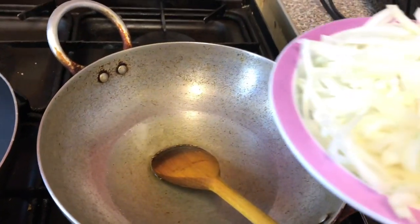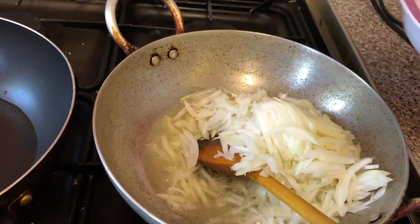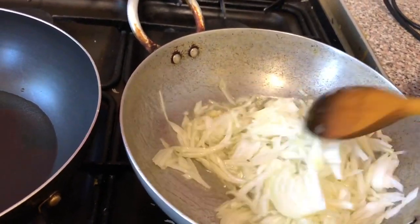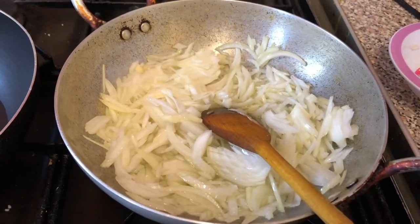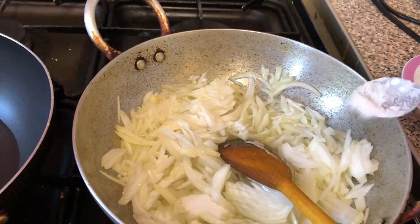I will add the rice and mix it in. I will add the rice for the rice. I will add the rice to the rice.